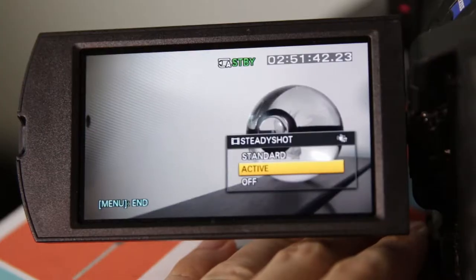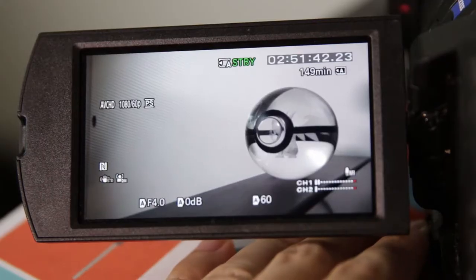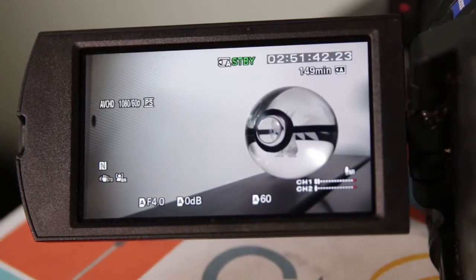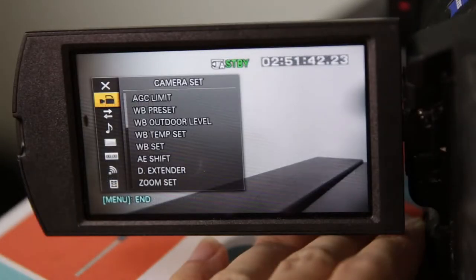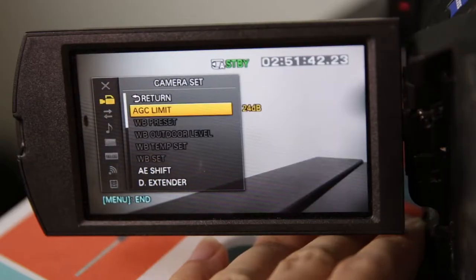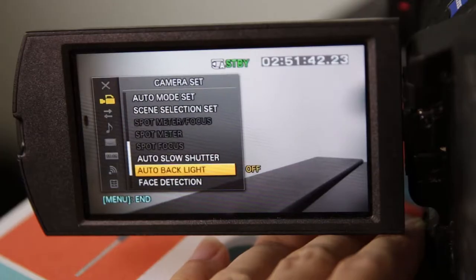Also, making sure to slow your movements while filming will still go a long way to help remove any shakiness in your video, so do that in conjunction with the camera stabilization for better results. Finally, one last thing I want to cover is Face Detection Autofocus. The camera has a helpful feature to help determine what should be in focus — in this case, a face. The first thing you have to do is go into the menu and turn Face Detection on. In the same camera area in the menu, go towards the bottom and you'll see Face Detection. Select On as your option.